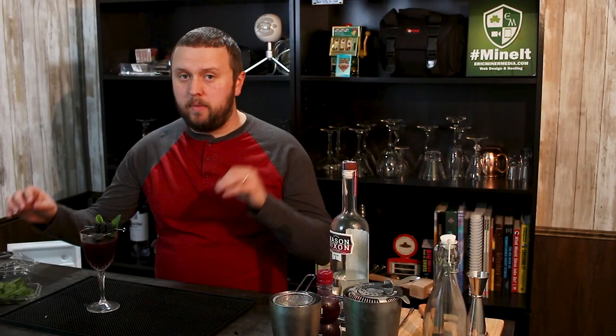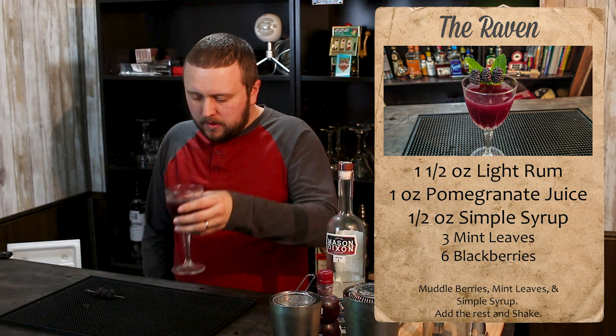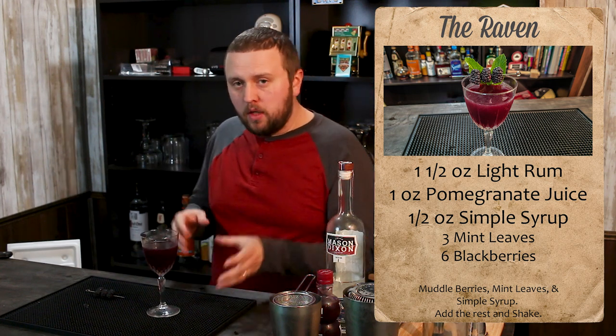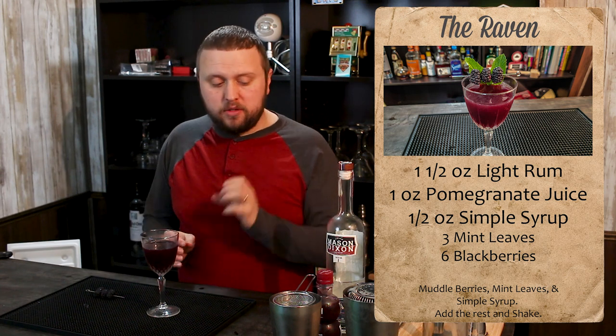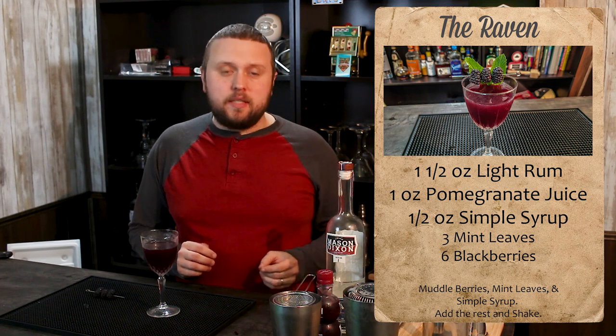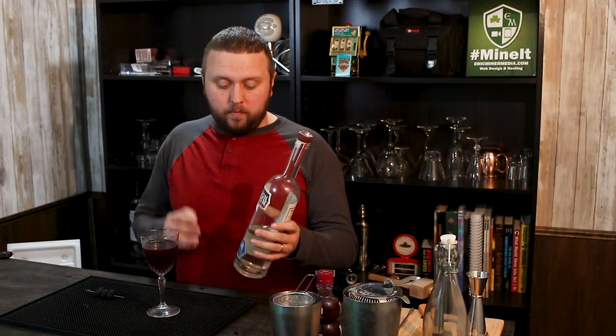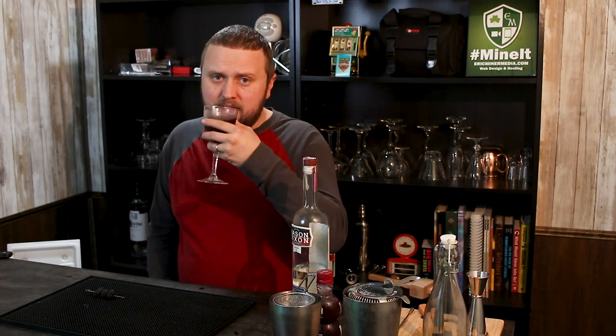One of my favorite drinks that I've made so far. To me, the biggest thing that makes this drink is that molasses-based rum. I've tried it with daiquiris and it just doesn't taste the greatest, but when you mix it with fruit like this and mint — oh, this is fantastic.